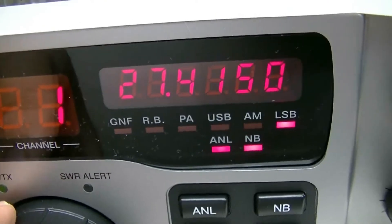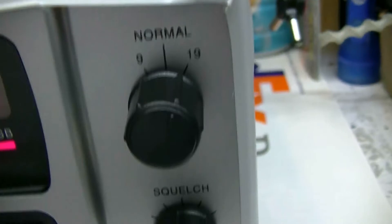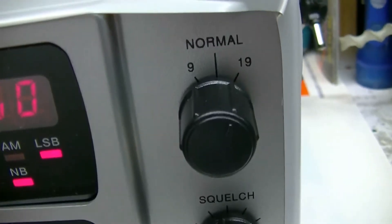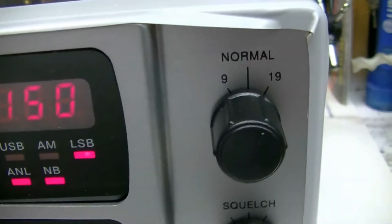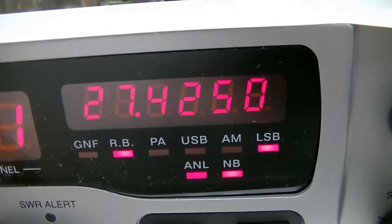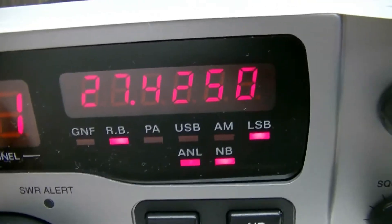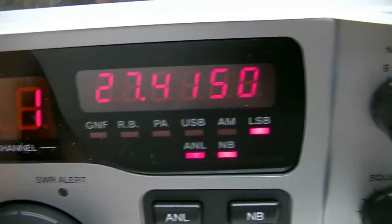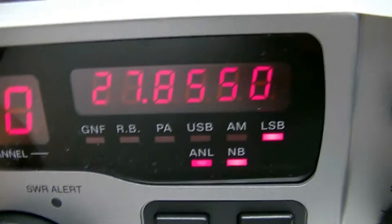That's channel 40, that's channel 1 on the upper band, and the channel 19 position is your high channels. Middle is CB or normal, and 9 is your low channels. Your Roger beat button is your plus 10 — see the Roger beat light come on and then it goes up 10 kc's.